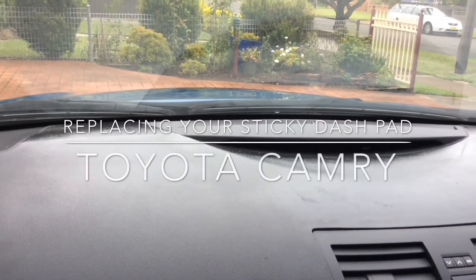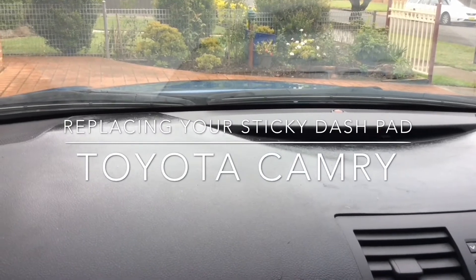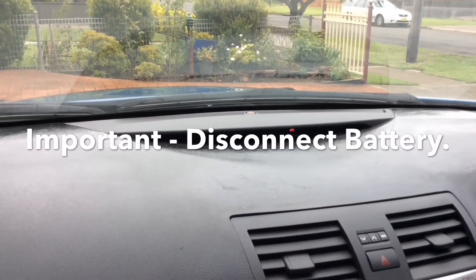G'day guys. If you have a dash like mine that's sticky on a Toyota Camry, try cleaning it first. I'm going to replace it.